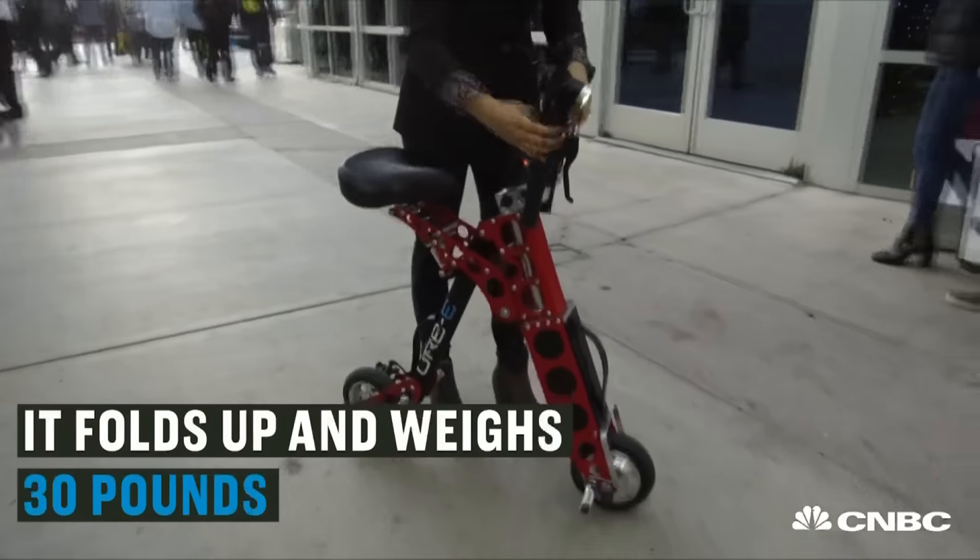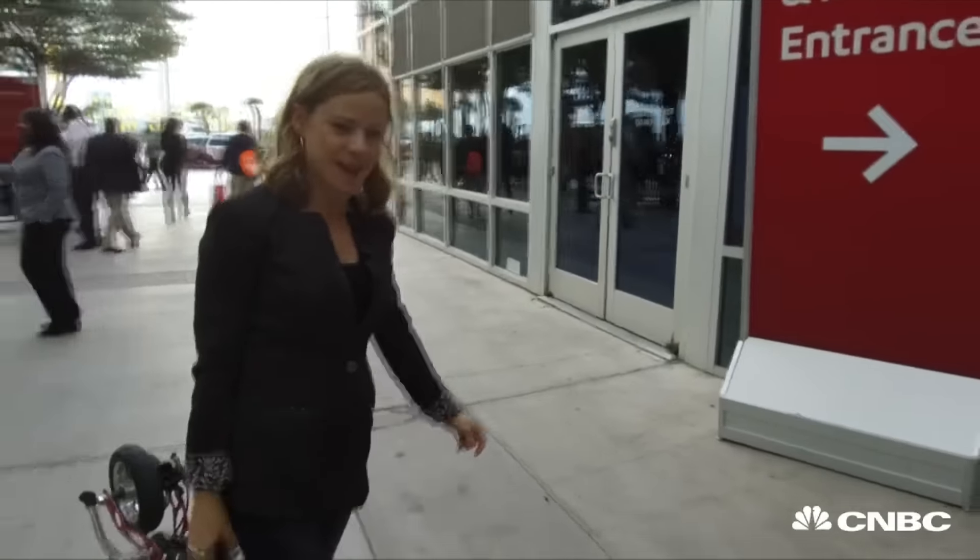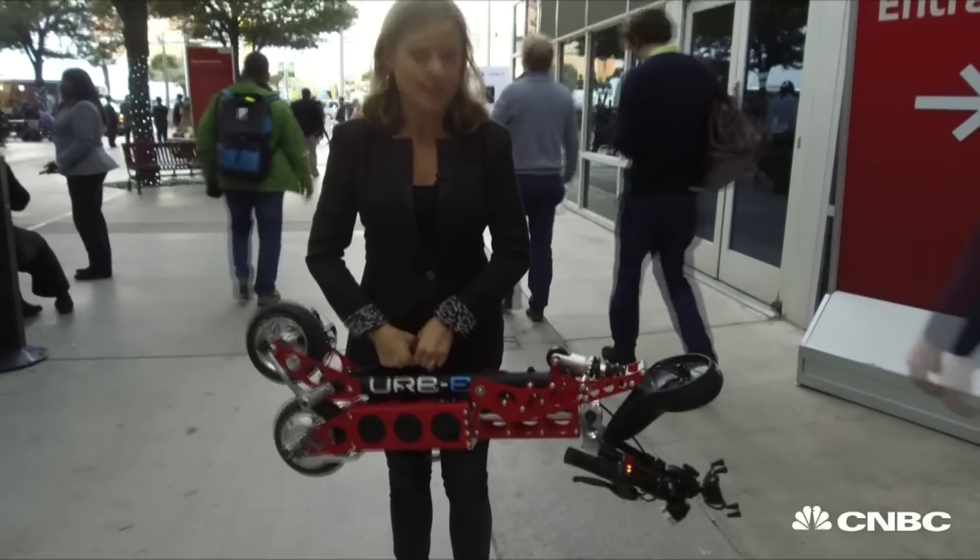Just pull that out like so. Lift the seat up. It's not super lightweight — it's lighter than my camera gear, so I like that.